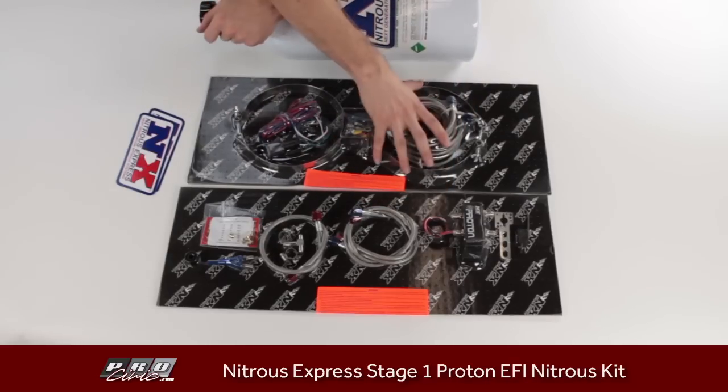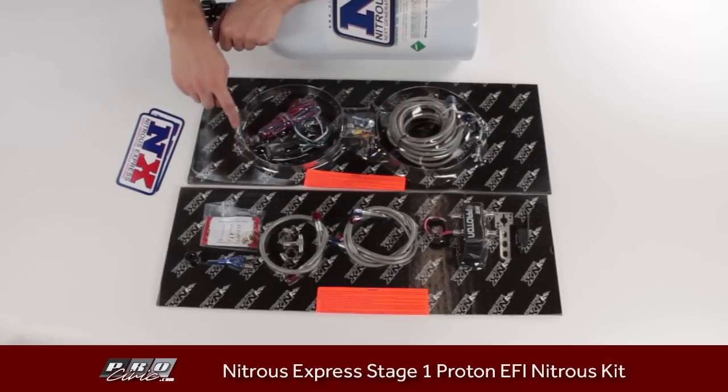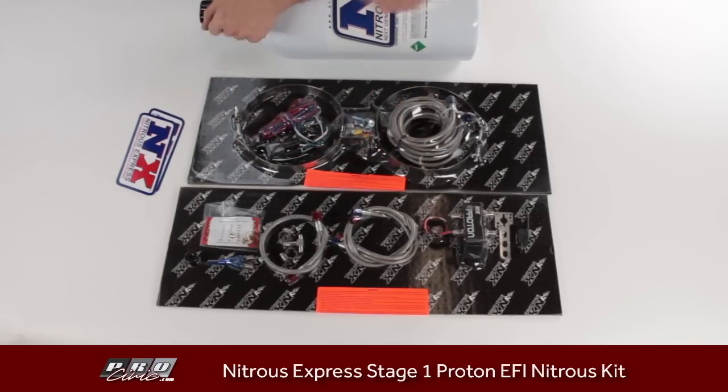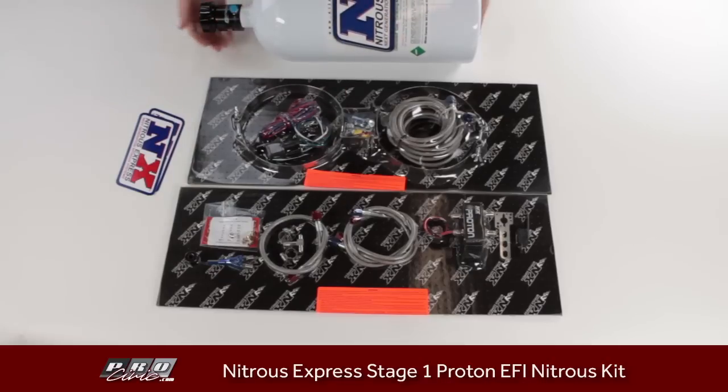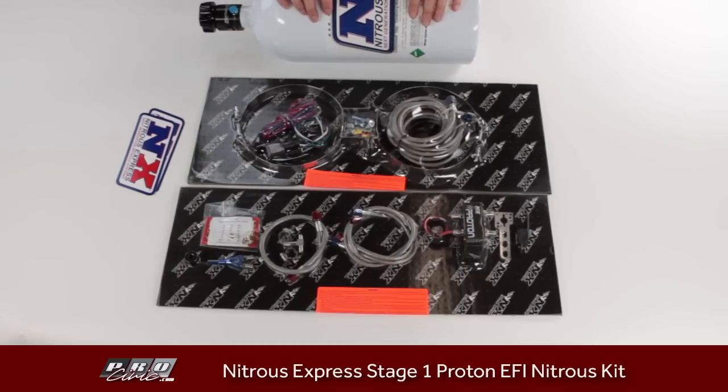On this side of the packaging, we have some bottle brackets — two nice stainless steel bottle brackets with T-bolt clamps. These will keep the bottle at the correct angle for the nitrous to function properly in the tank.